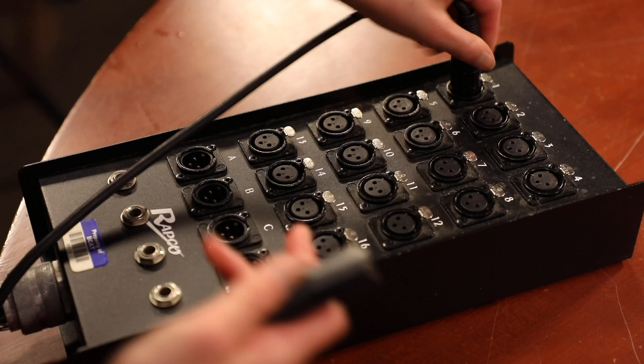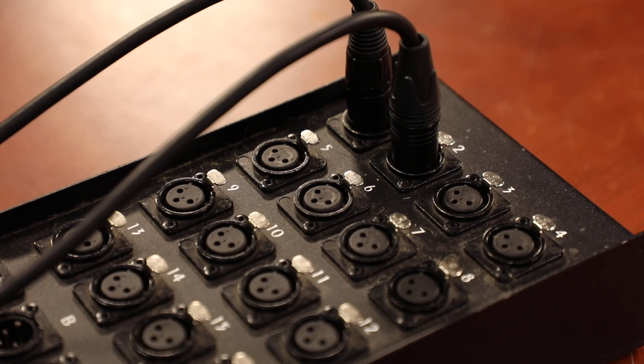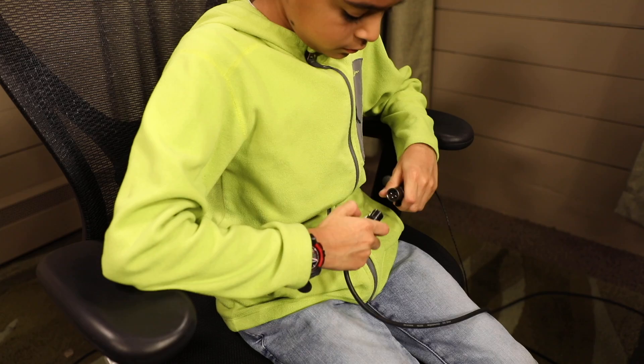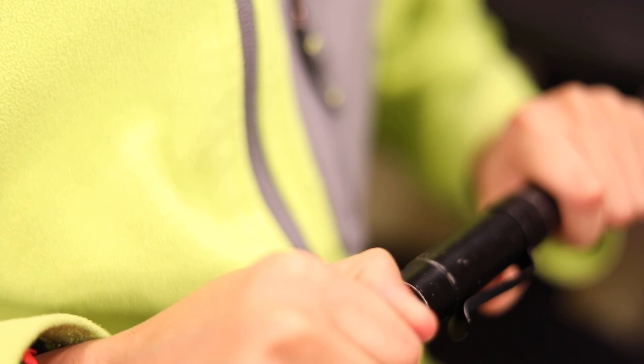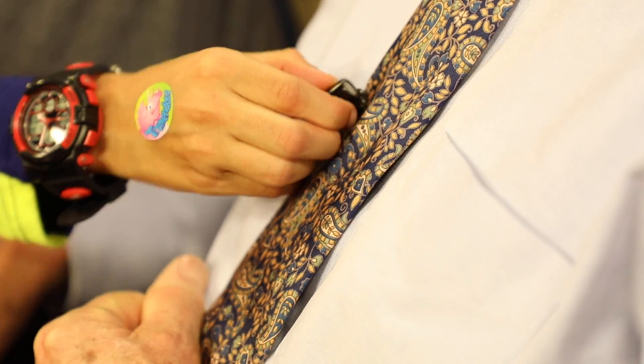Plug in the XLR to the snake. Plug in the XLR to the base of the mic. Plug in the lav to your subject.